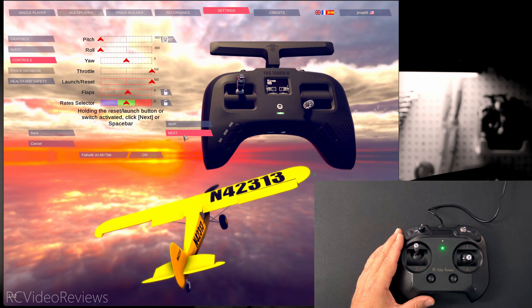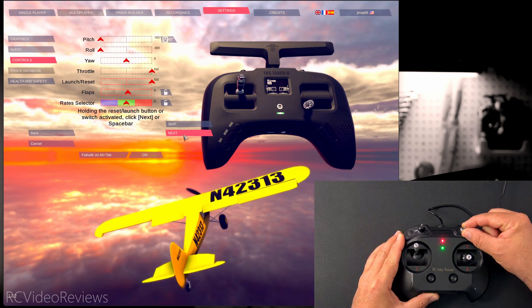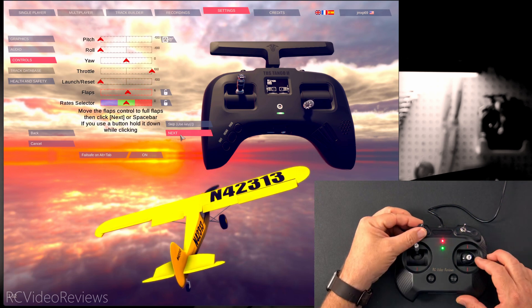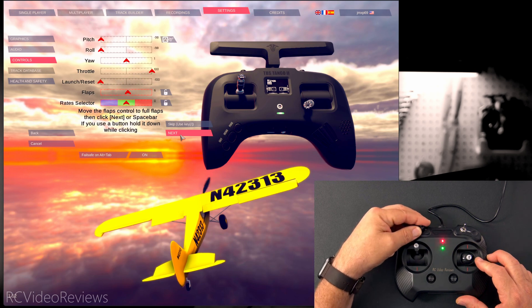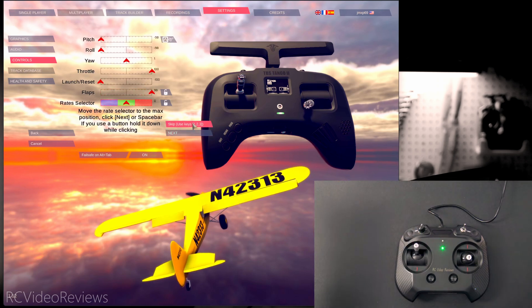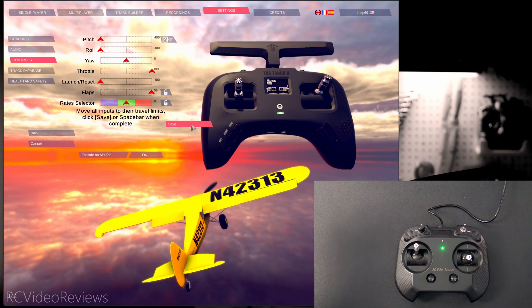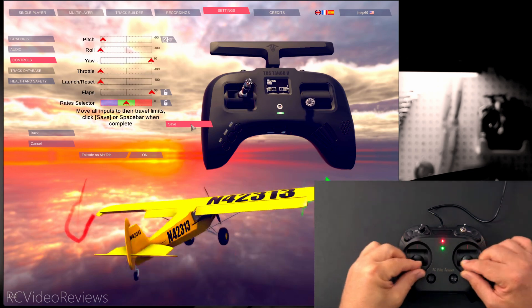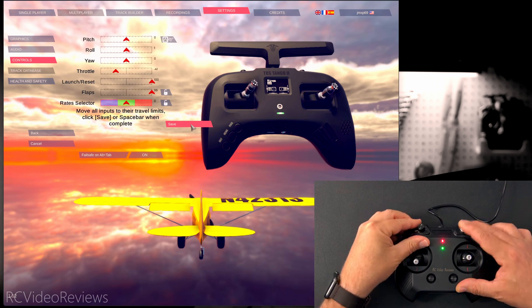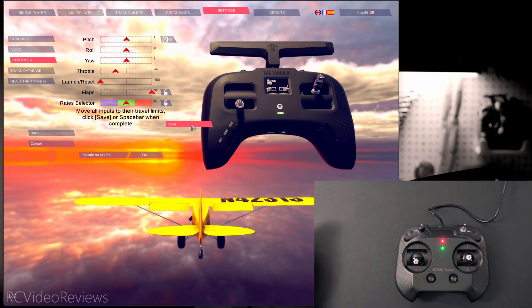Hold the reset or launch button — I only have one option here so it's this switch. I'll go ahead and toggle that and then hit next. And then move flaps — I'll use the dial for flaps. It says move those to full flaps so I'm going to move it to the down position and then hit next. Now it says move the rate selector — I'm out of switches so I can't do that. I'll hit skip and use keys for that. Now it says move all inputs to their travel limits, so we'll move everything around, move the flaps up and down, hit the launch button a couple of times, and then hit save.